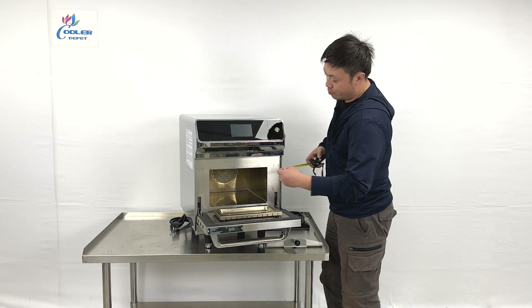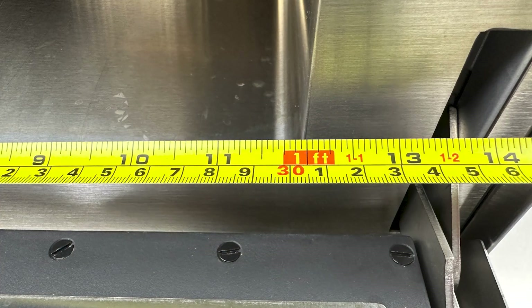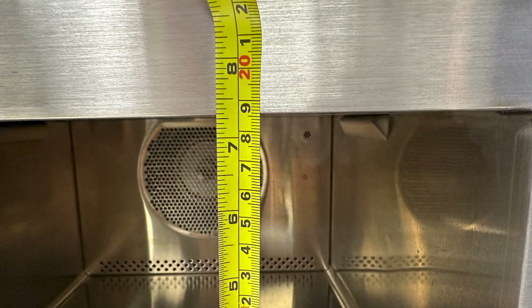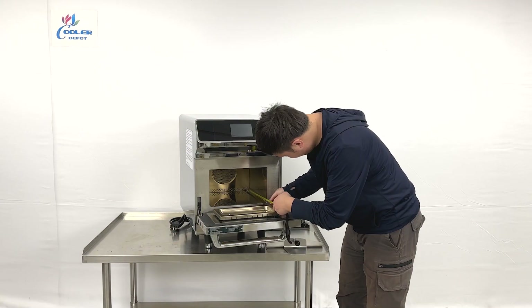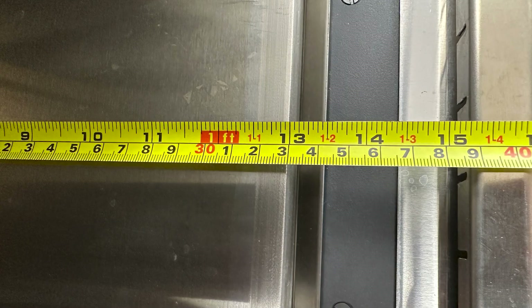For the dimensions of the cooking space, it's about 12 inches wide, 7 and a half inches tall, and the depth is about 13 inches in total.